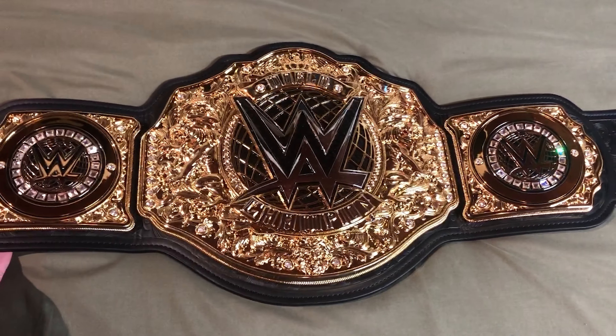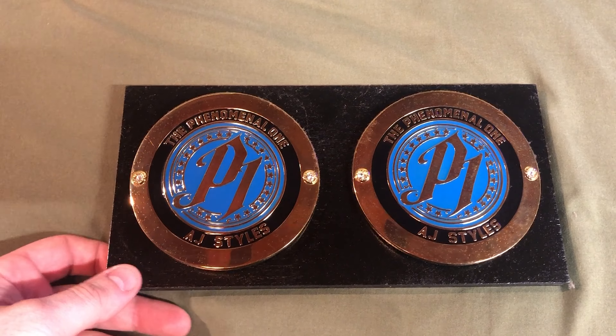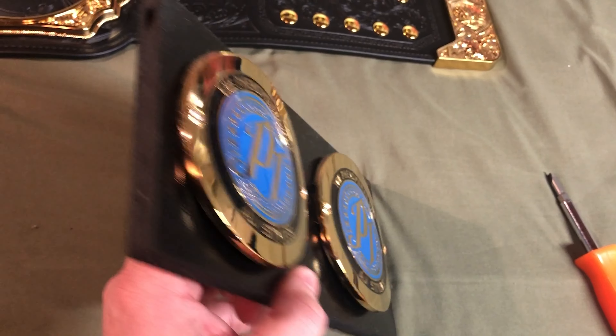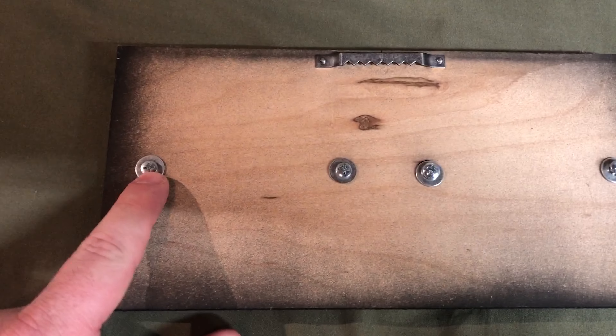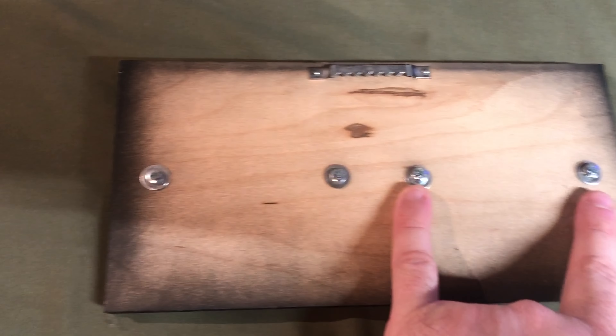Here is the World Heavyweight Championship with the stock side plates. We're going to flip it over and you just unscrew it from the back. You've got two flat head screws on this side and two flat head screws on that side. So I'm going to loosen them up right now and flip it over. First off, we're going to do the AJ Styles side plates. This is just a little wood thing I made to hold on the wall. Flip it over and I've got these two Phillips head screws on this side and two for each one of the side plates.